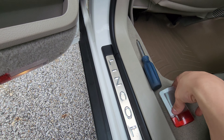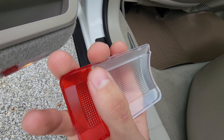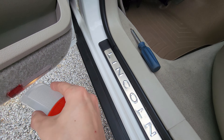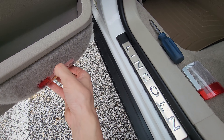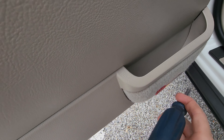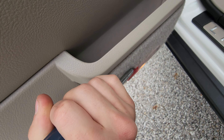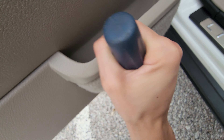So how this one is held in is there's four hooks here and the same on the other side. Now we need to pry it out of here. You could try using your hands but what I did is I just grabbed a flathead and worked it in there until it just pops off.